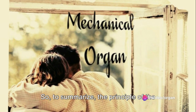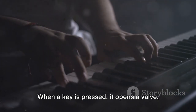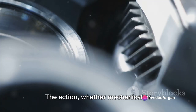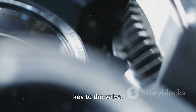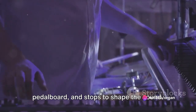To summarize, the principle of the mechanical organ revolves around the concept of air pressure. When a key is pressed, it opens a valve, allowing air from the bellows to flow into a pipe, producing sound. The action, whether mechanical or pneumatic, transfers the movement from the key to the valve. The organist controls the instrument from the console, using the manuals, pedal board, and stops to shape the sound.